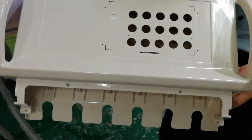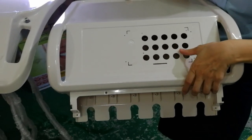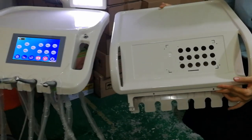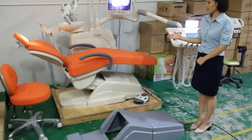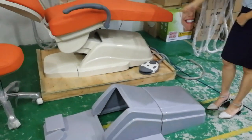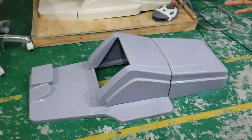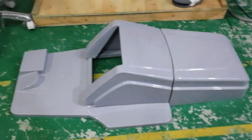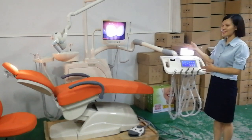For this part, dentists can operate by touch screen or by push button — both options are available. For the plastic base, we give two choices for dealers: the first option and the second, which is longer and makes the chair look more elegant. Nice to share with you this elegant dental chair. Thank you.